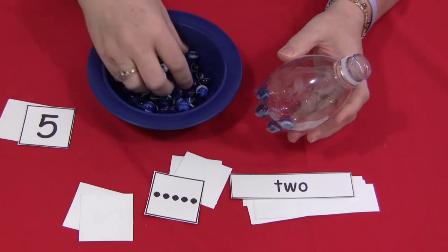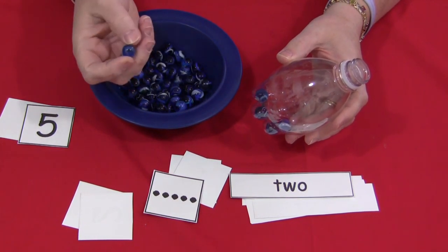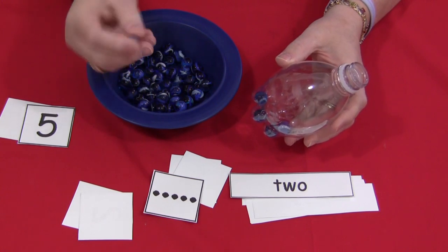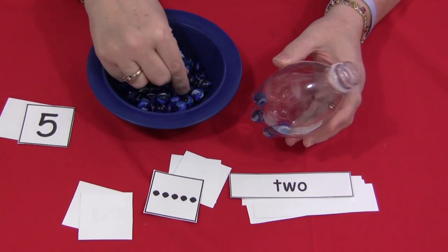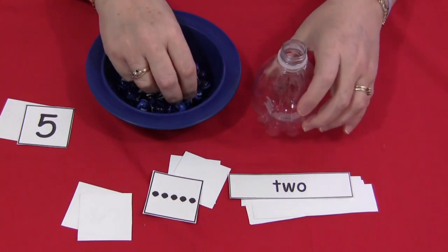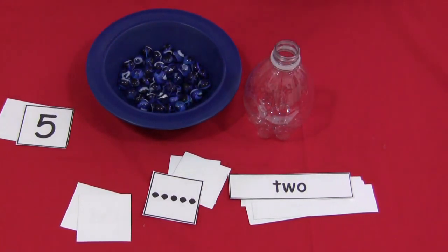I do want to caution you that these are marbles. Children under three, or children still in the stage of putting small items in their mouth, will need close supervision with this activity. I'm Sheila Levette with ChildCareLand.com — thanks for watching.